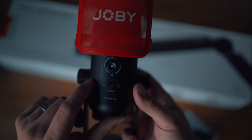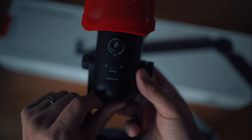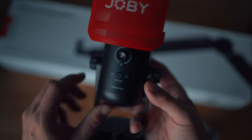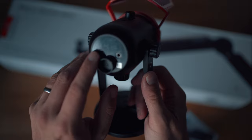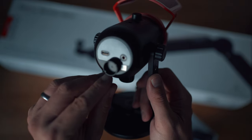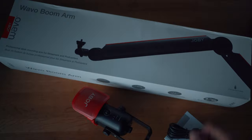Up front there are some nice tactile controls — no touch-sensitive ones here. There's a volume knob which is also your mute function, and a switch below to toggle between cardioid pickup and bi-directional input. We'll test both of those out in just a second. Underneath there's a jack for the USB-C interface and also a 3.5mm jack, so you can plug in a headset to monitor your audio with zero latency. The mic comes mounted on a nice heavy base, which screws off so it can be mounted on the boom arm.